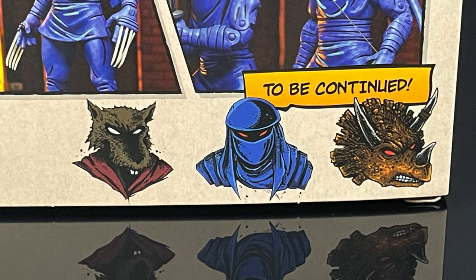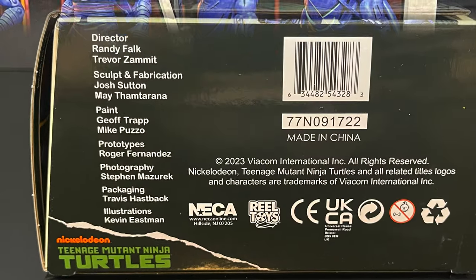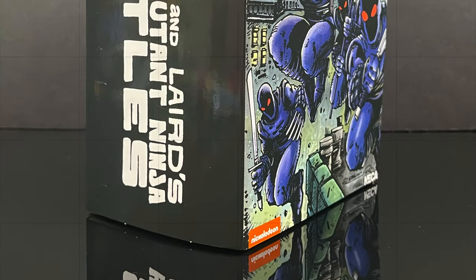On the back of the box, you've got all these new characters coming if you haven't already got them. Foot Enforcer is coming out soon. Here's everyone involved with the creation of this figure. They are starting to hit Target store shelves now if you're interested in picking them up, and I also have links on the screen you can click and grab.